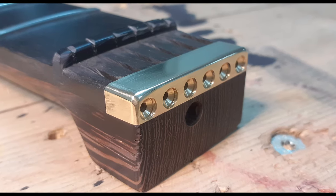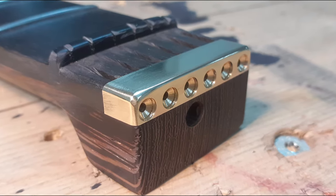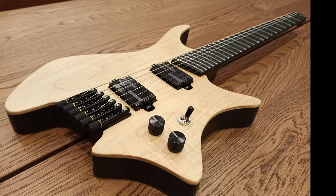Hello and welcome back to Metal Machine Shop. This time I'm going to be making a brass string retainer for this fantastic hand-built electric guitar.